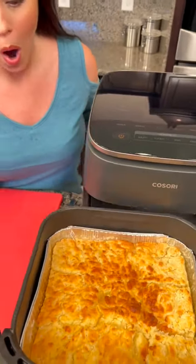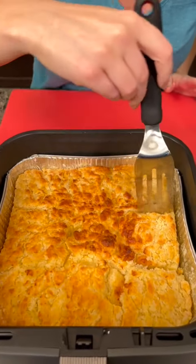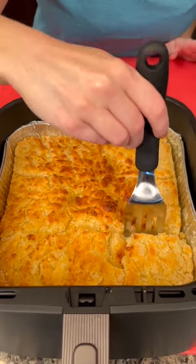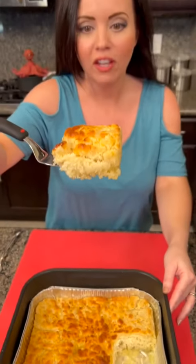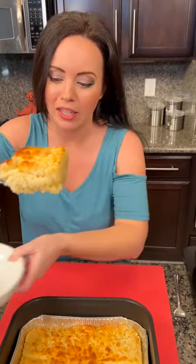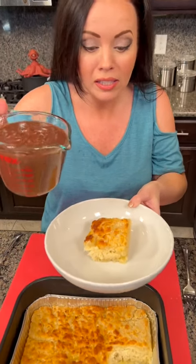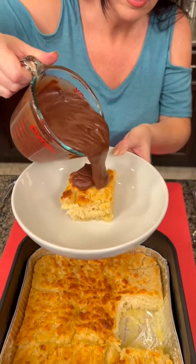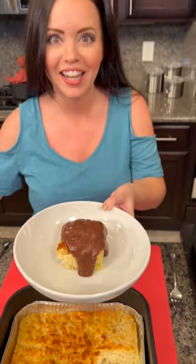Our biscuits are ready — look at that! You can see the lines we scored, which lets us cut slices easily. Fluffy, delicious biscuits. Now I'm placing a slice in my bowl and drizzling that chocolate gravy right over the top. The consistency is just a little bit runny — that's exactly what you want.